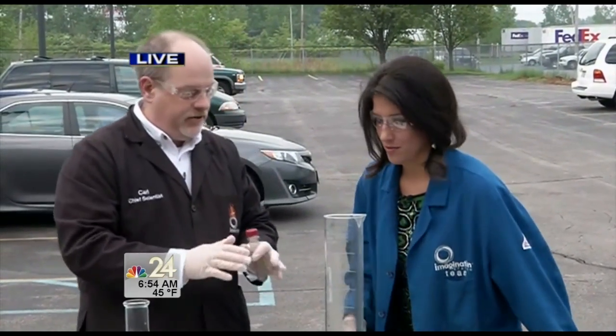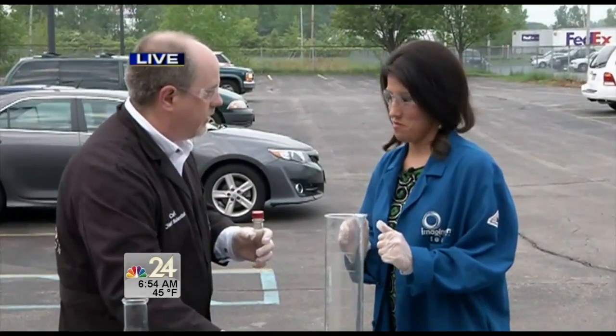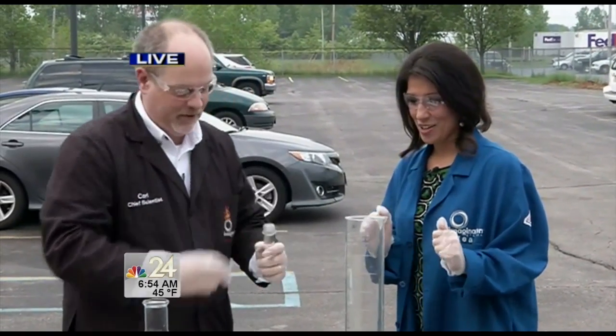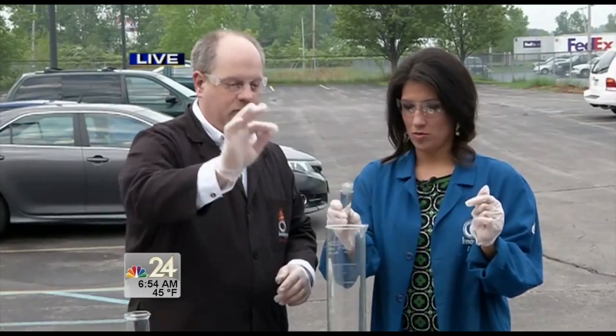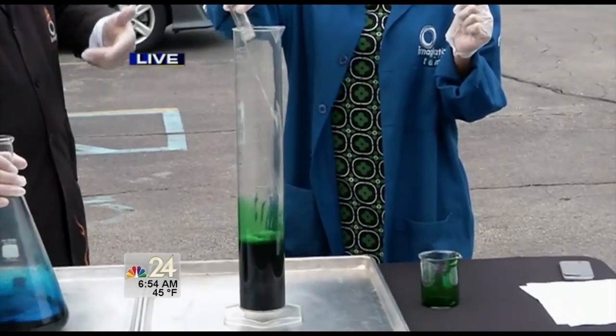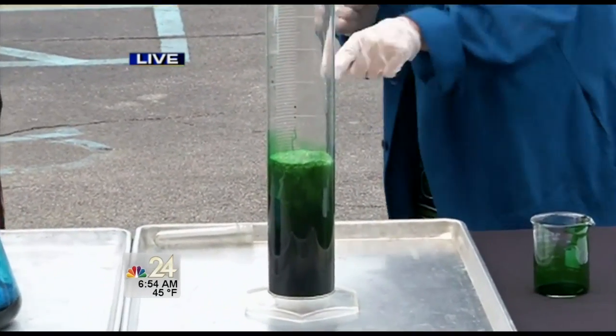But if we add a catalyst — some potassium iodide — we're going to very quickly break down that hydrogen peroxide and get a ginormous reaction. Let's just do it and find out. Give it a countdown: three, two, one — pour it in all at once. What that's going to do is break down the hydrogen peroxide inside there.